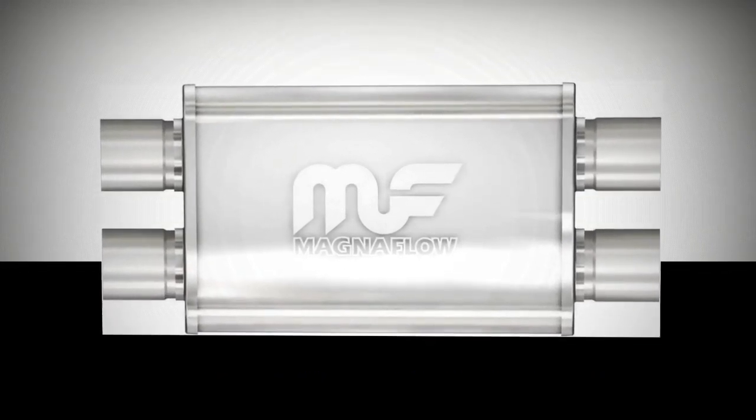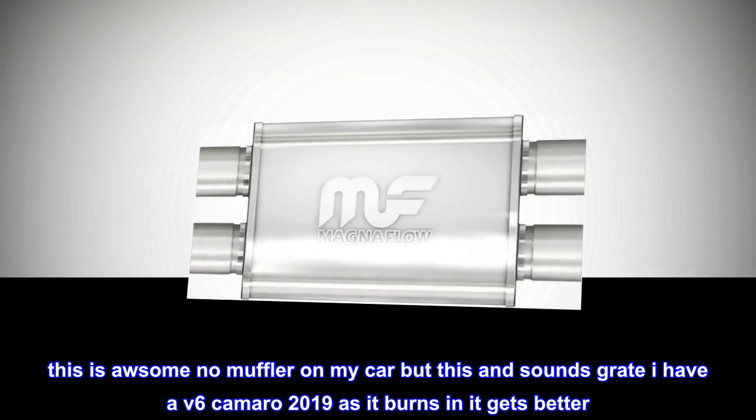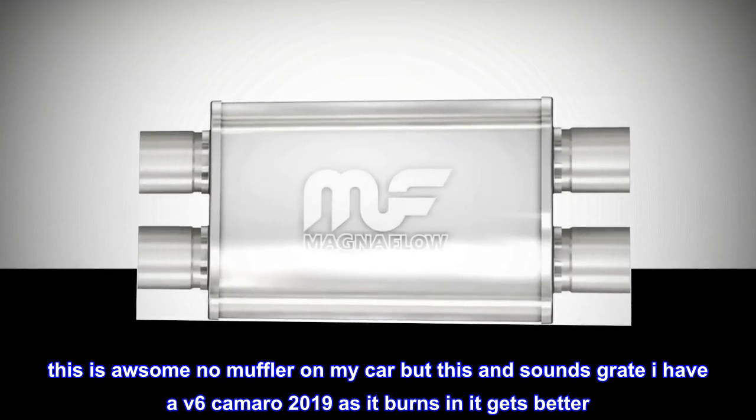Top reviews from the United States — muffler, Reese Nader: this is awesome. No muffler on my car but this sounds great. I have a V6 Camaro 2019 and it gets better.